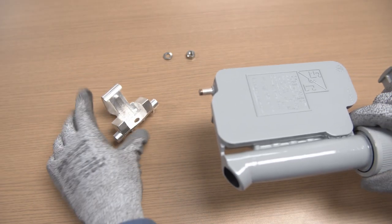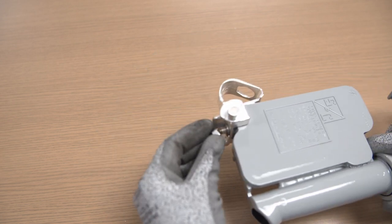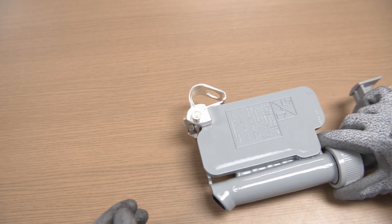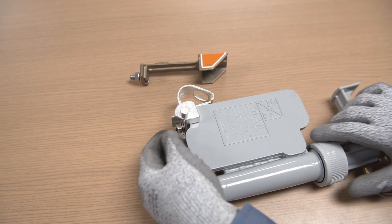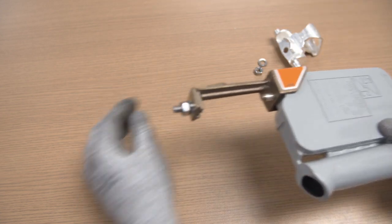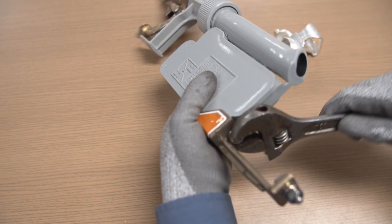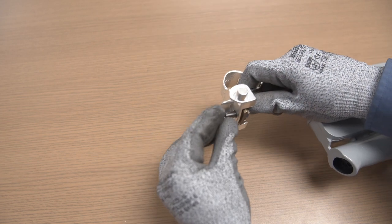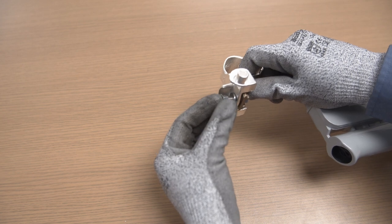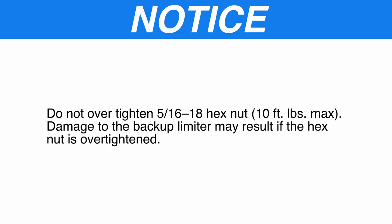Step 7: Attach the trunnion to the threaded stud on the backup limiter with a lock washer and 5/16-18 hex nut which is provided. For over-insulated Fault Tamer Fuse Limiters with extension adapter, remove the trunnion from the backup limiter if installed and save the hardware. Attach the extension adapter to the threaded stud on the backup limiter with a lock washer and 5/16-18 hex nut provided. Then attach the trunnion to the extension adapter with the hardware provided. Notice: Do not over-tighten the 5/16-18 hex nut to more than 10 foot-pounds. Damage to the backup limiter may result if the hex nut is over-tightened.